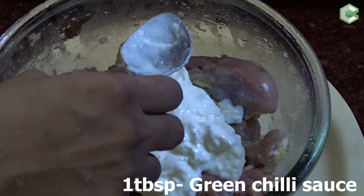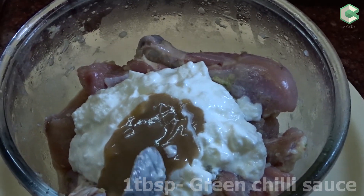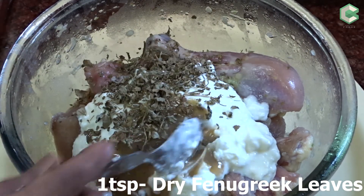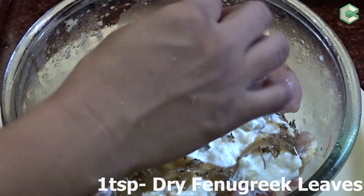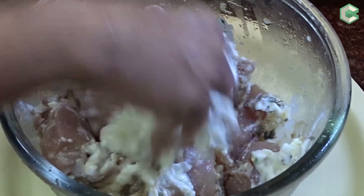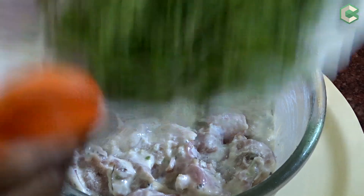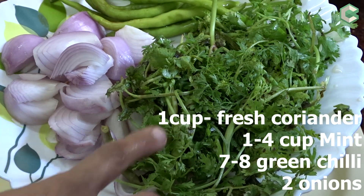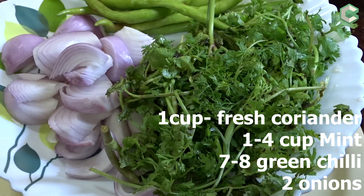I will add 1 tbsp green chilli sauce. I will mix it well. Then I will add a paste with 1 cup of garlic, 1 tsp pudina, 7-8 mushrooms, and 2 chopped onions.